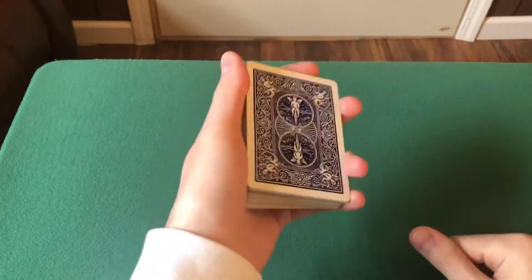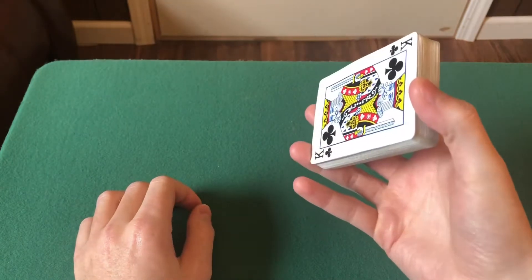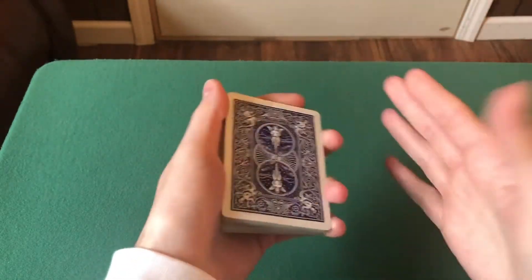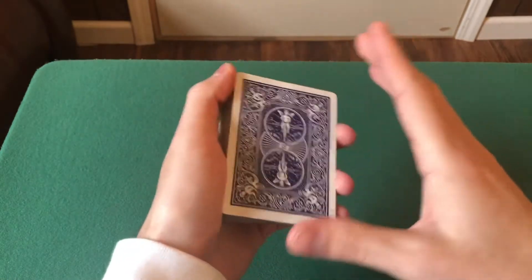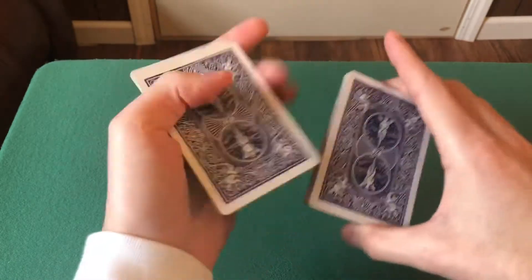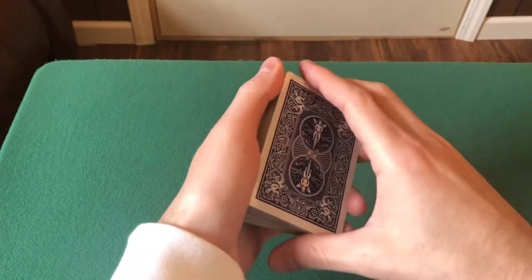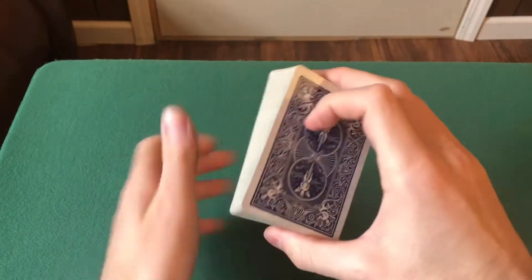The next grip we're going to learn is known as In-Grip or Biddle Grip. This is a very important grip as well. You'll see this grip used doing cuts and a bunch of flourishes, and it's very handy. Instead of cutting the cards like this — which is normally how a layman would do it — you can tell when someone's been playing with cards, like a magician, because they'll do a swing cut like this. In order to do a swing cut, you need to learn what Biddle Grip is.